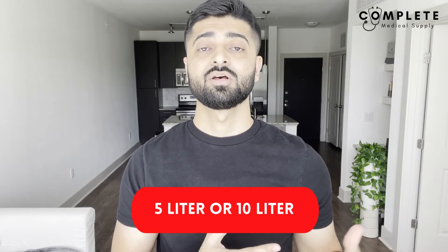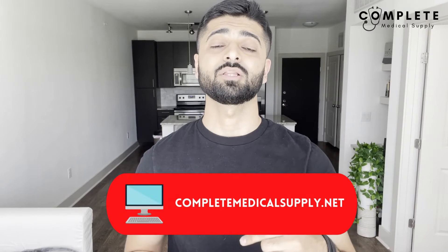The five-liter concentrators will go from one to five liters per minute, and the ten-liter will go up to ten. Make sure to ask your doctor first what liter flow you need, because too much can be harmful and too little may not be enough. Once you figure out if you need a five-liter or ten-liter concentrator, call a medical supply store — that will be the most trusted way to get your hands on one.